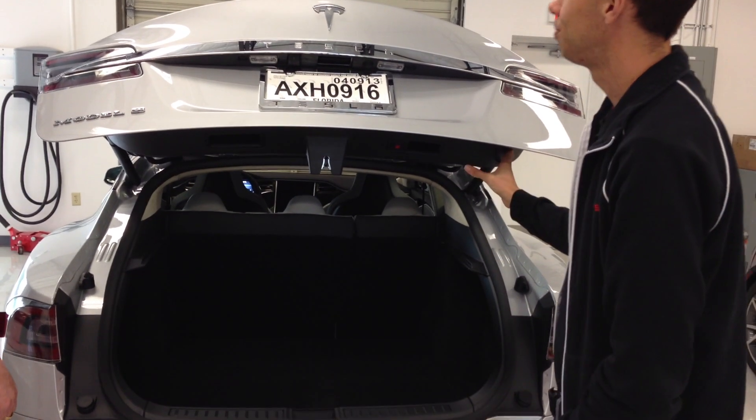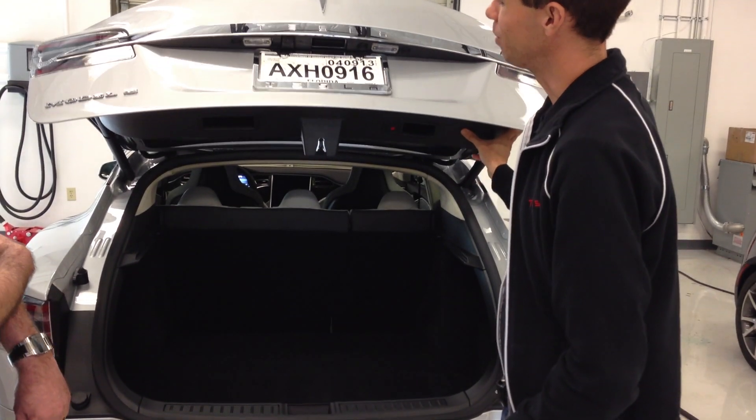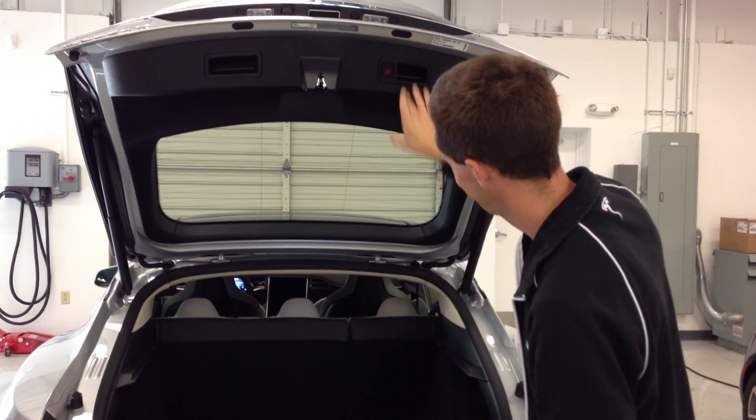It's handy for my wife who can't reach it if it's open all the way up. To reset it, we're just going to push it all the way back up and hold that button again.